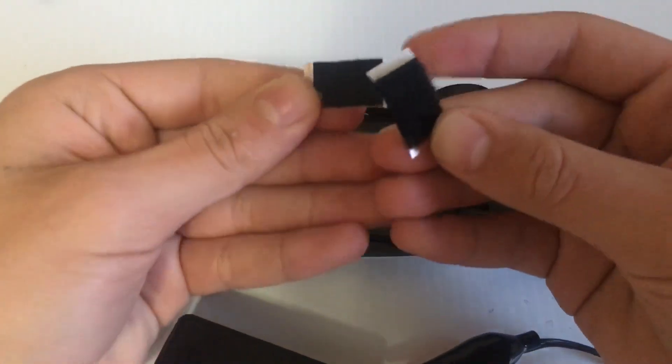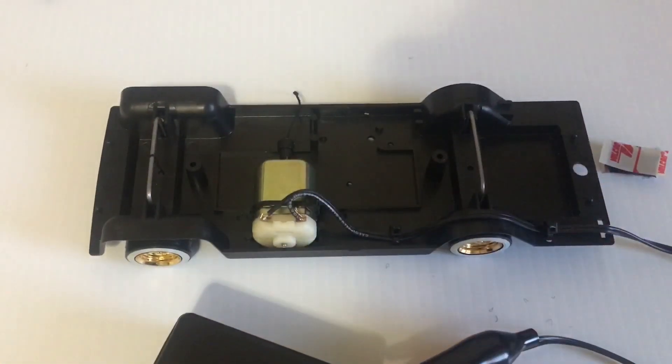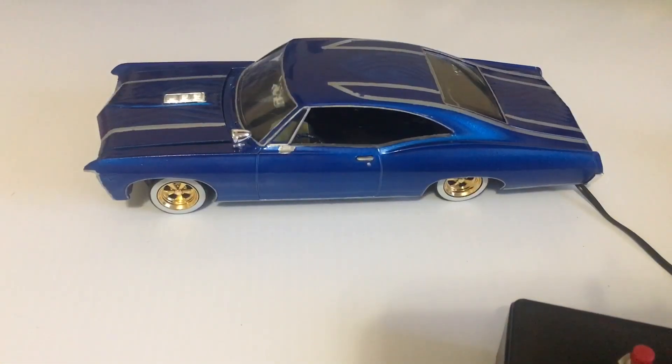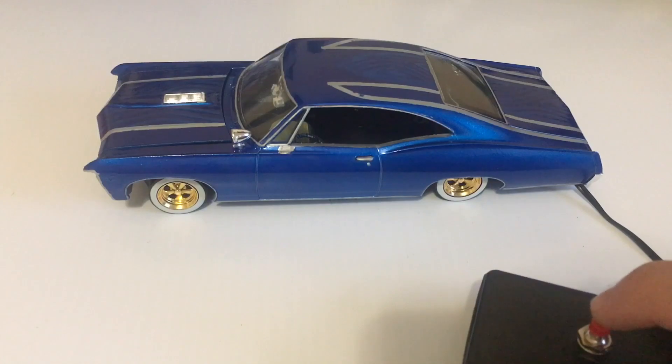The next thing to do is to attach the body with the included Velcro, and then we'll test it out. I got a '67 Impala body on it and I got it all hooked up to a battery — I'm using a 9 volt. And we're just going to give it a little test hop and see what it does.